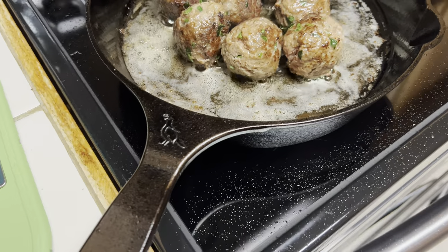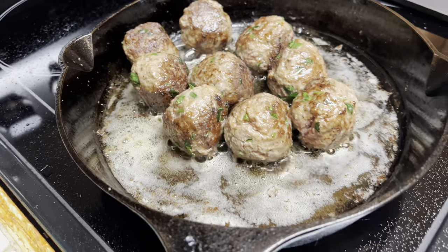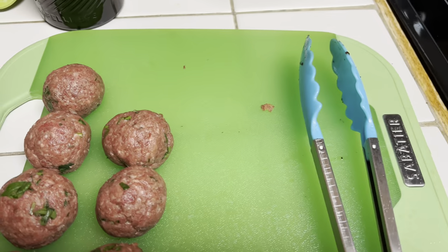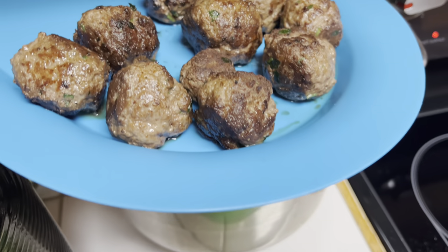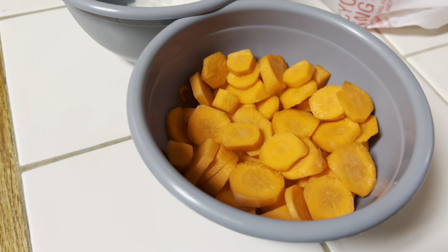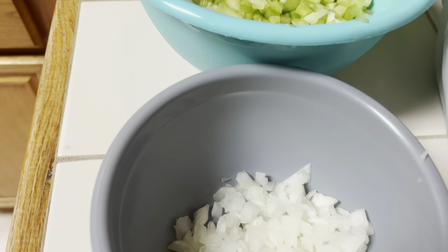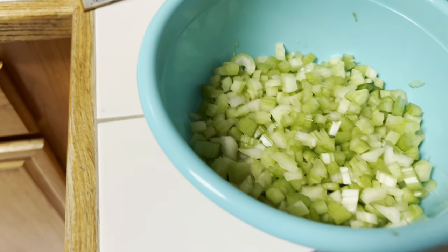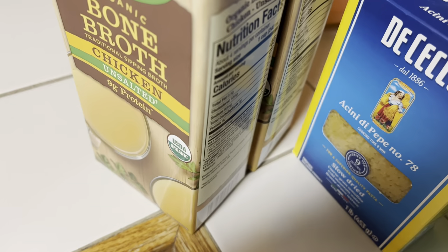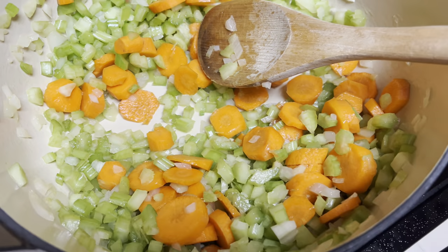I wanted to showcase it cooking, and this is a recipe my wife suggested — Italian meatball wedding soup. I had never made this before, so I had to do my research, but it's not as difficult as I thought. One issue I ran into was finding one of the ingredients: the pasta, called acini di pepe, which is very hard to find since not every store carries it. Just be prepared for that if you're going to make this.